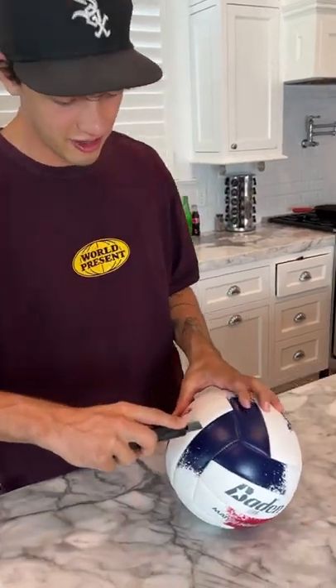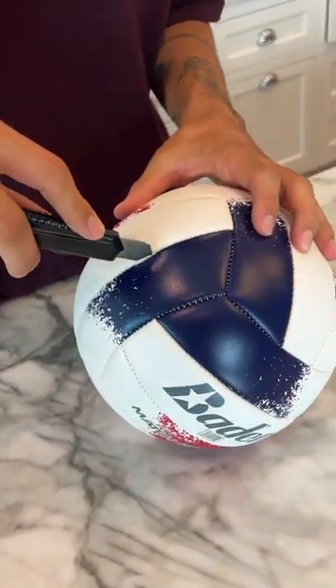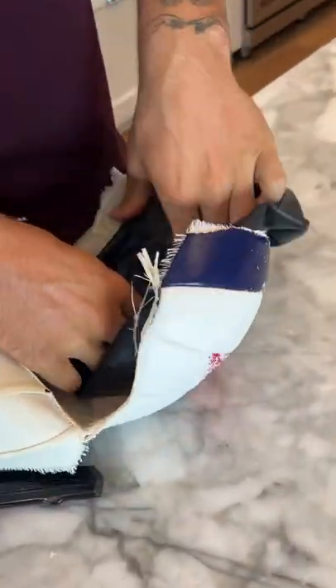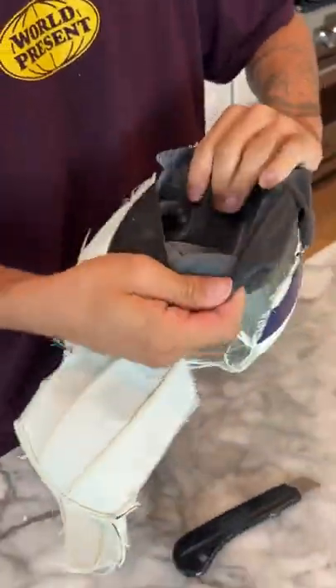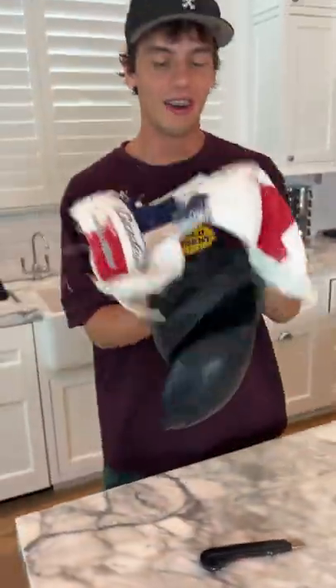Alright, so we have our brand new volleyball here and we're just going to start cutting it on the seam. Oh no! There goes all the air for a volleyball. Now we can start to rip it and rip. And rip. And then here is where you can put your pump in to pump up the volleyball, and this is what actually holds the air, and this is the shell casing on the outside — and that's what's on the inside of a volleyball.